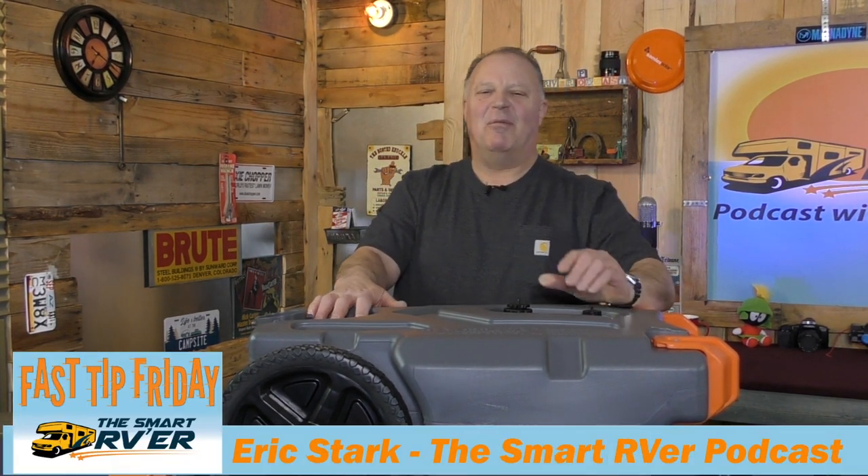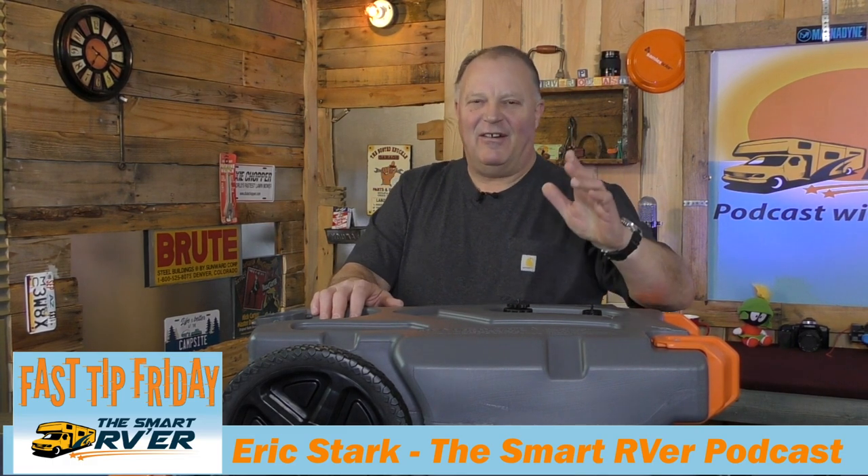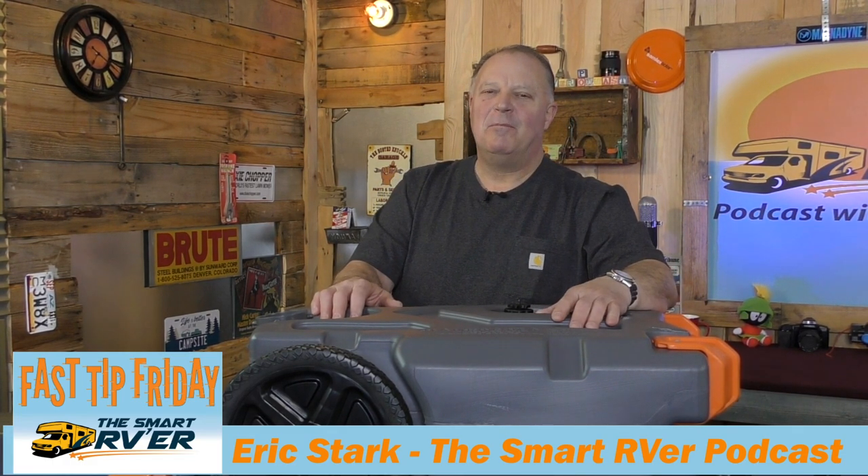I'm Eric Stark, the host of the Smart RVer podcast, presenting another Fast Tip Friday. And today we're going to talk about portable holding tanks.